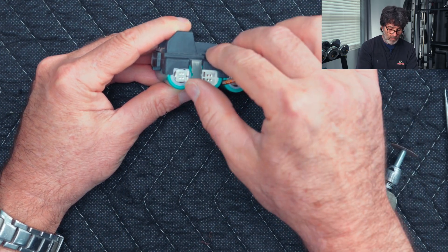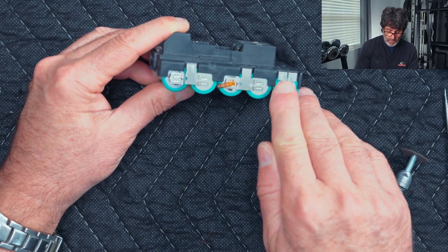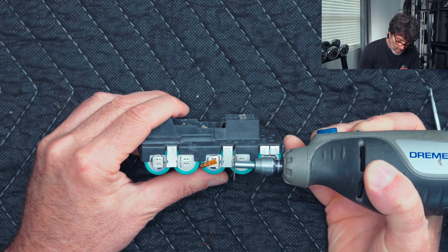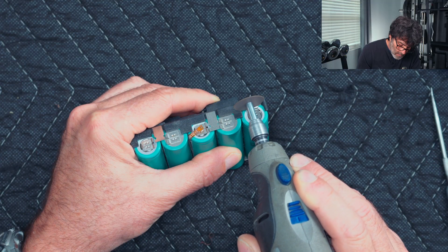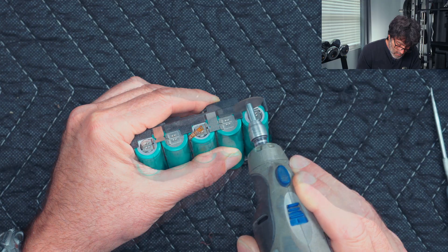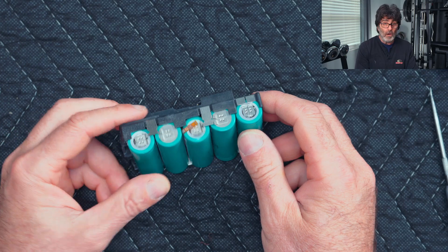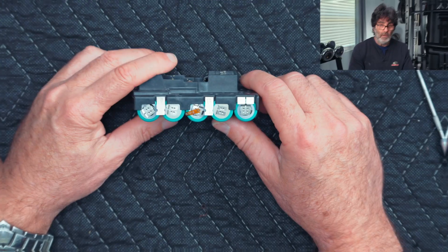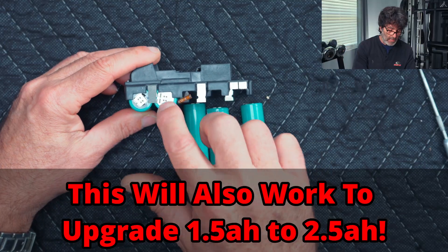Now that you've done that, the housing will move and come out of the way. Go ahead and cut the other side the same way. Once both sides are cut, these cells will pop right out — they will literally just fall out.